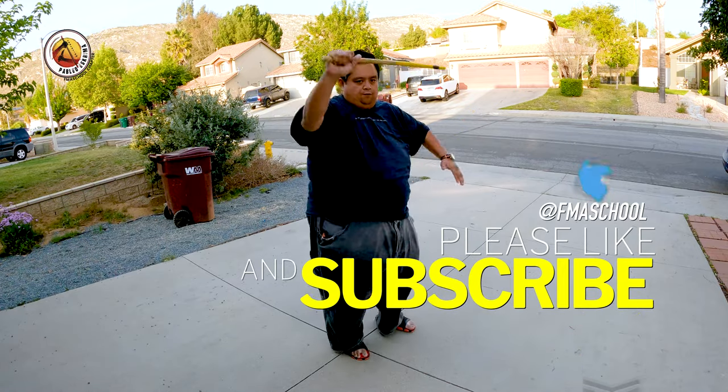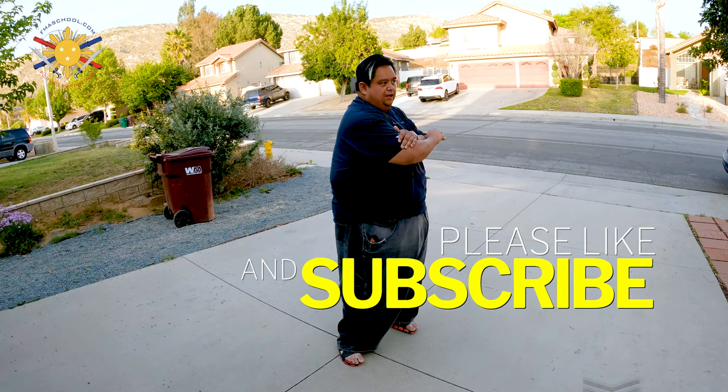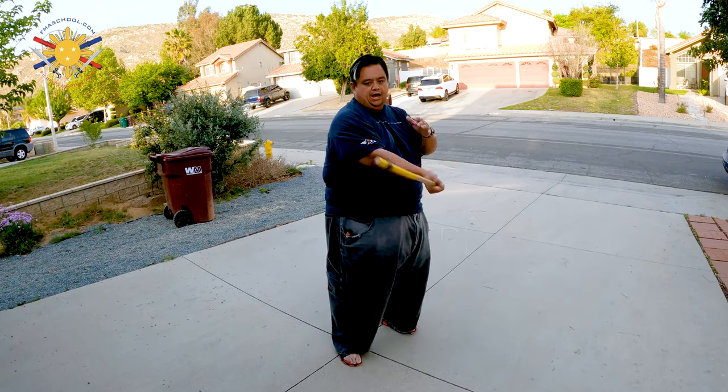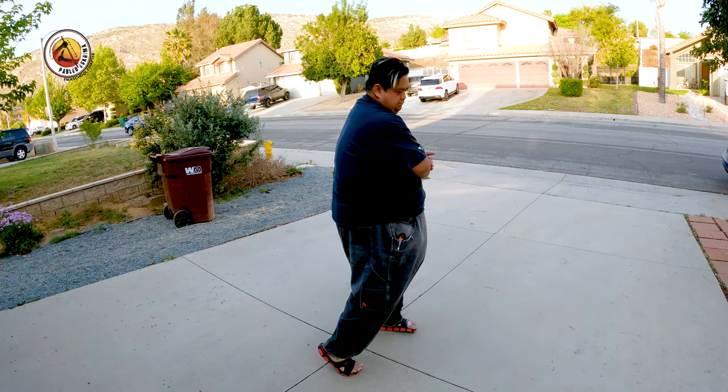We're going: one, two, three, four, five, six, seven — then backhand — eight, nine, ten, eleven, twelve, thirteen.